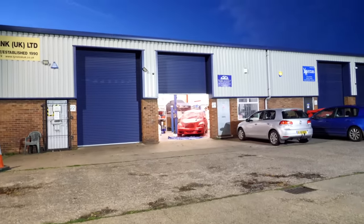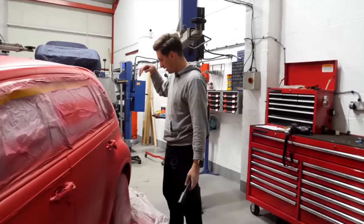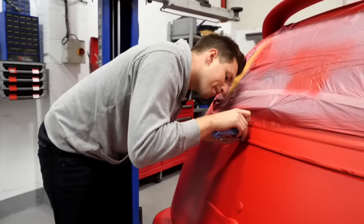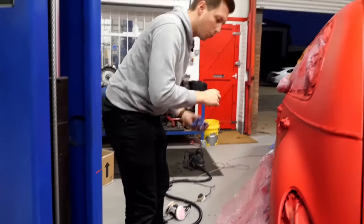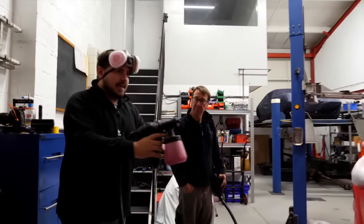Things seemed to be going well until Callum had a small issue. I've got a problem with the gun - I was just spraying and then it leaked out the bottom and splashed all over here. Oh, it's gone everywhere! We were literally just saying this is like the last coat. Right, I'm not going to do any more than that - we'll let it dry and go over with one final coat.